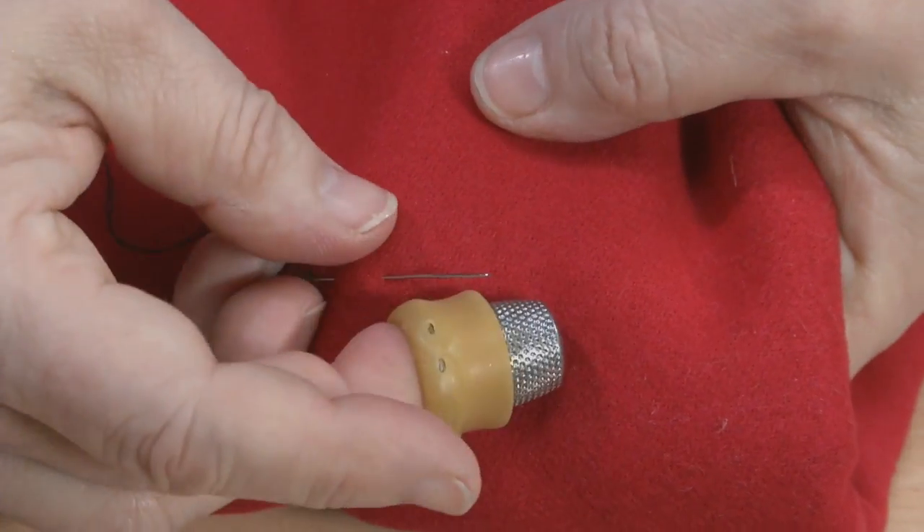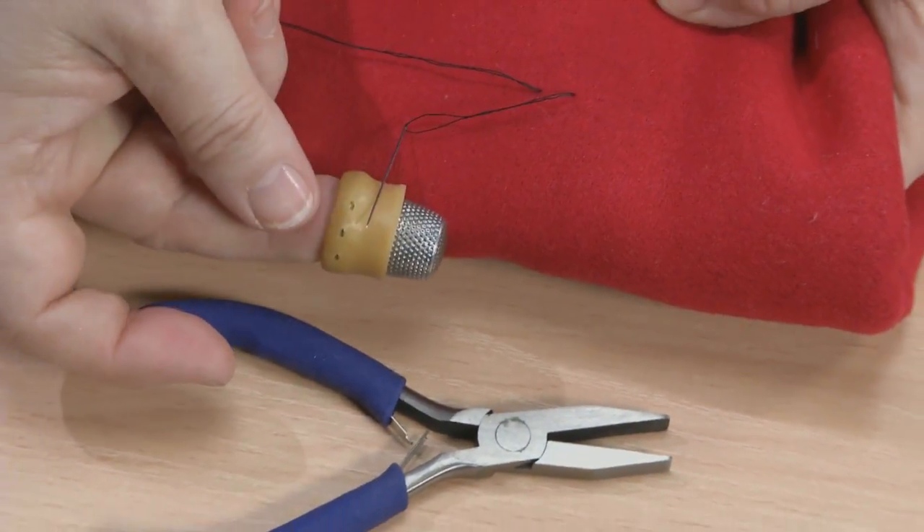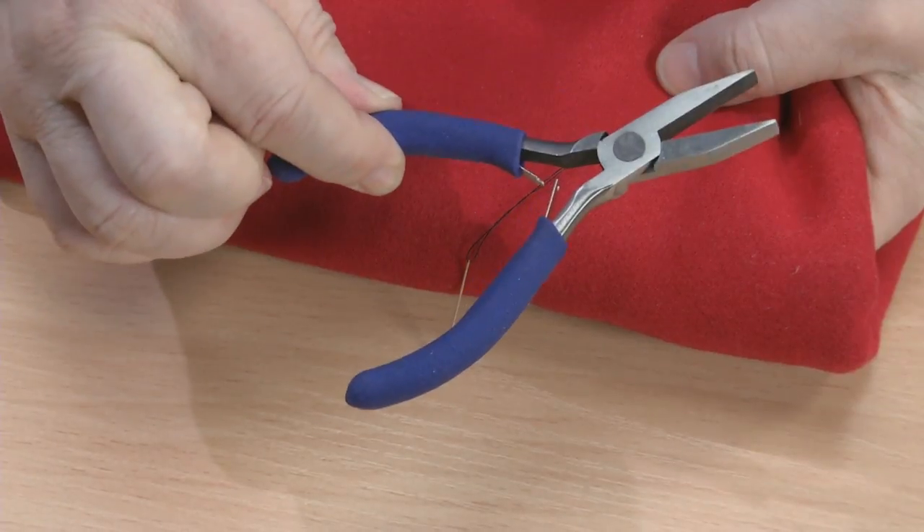This creates a double duty device that makes grabbing needles as easy as pushing them, with no need to reach for or find something like pliers. You can find these at an office supply store.